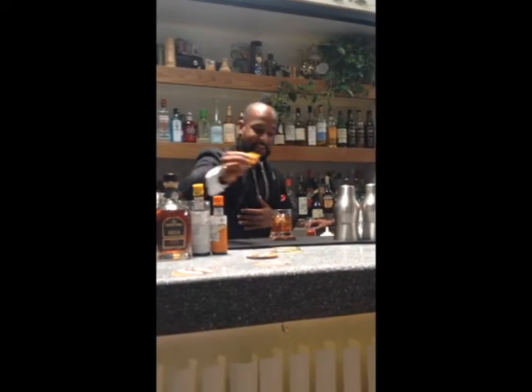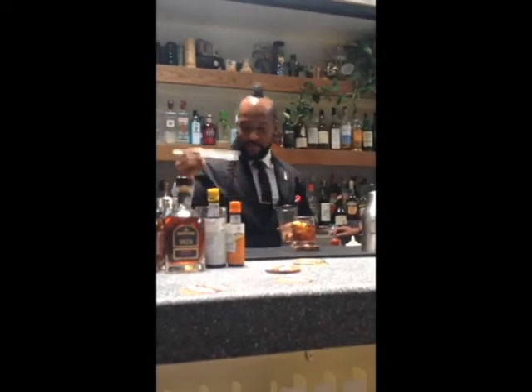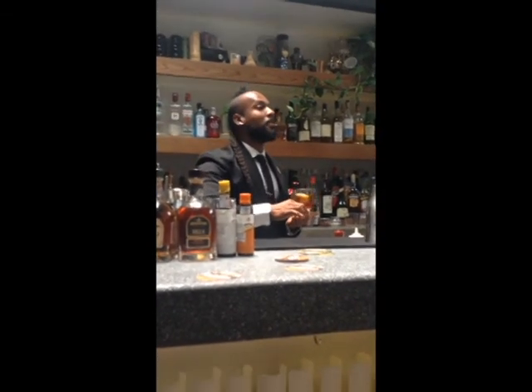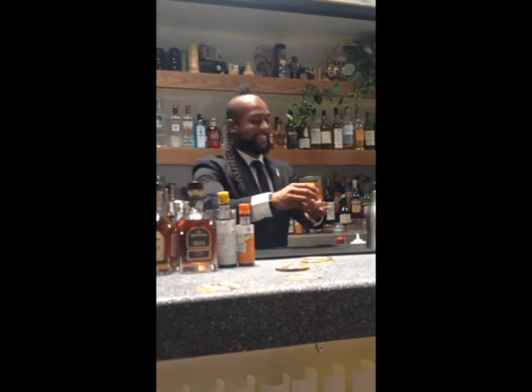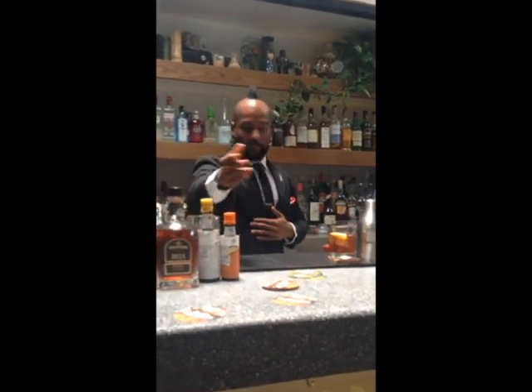I'm just going to add a little bit of zest to this, let that sit right there. Take a light piece of cinnamon bark and a little bit more of the canela, and here we have a beautiful and delicious island Manhattan. This one's for my friend — thank you, my friend.